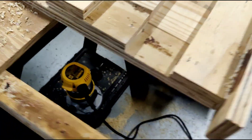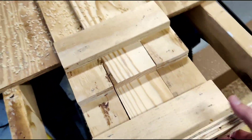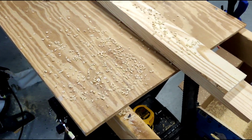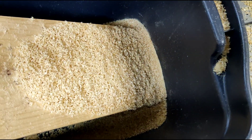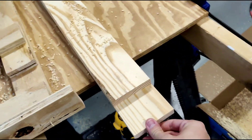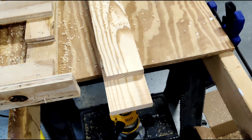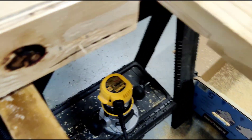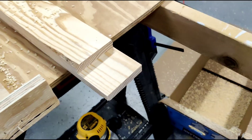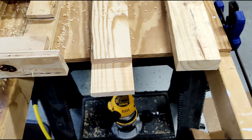There you have it — we just did our half lap joint. Take up your jig; it does make a big mess so be prepared for that. There's your half lap joint, nice and smooth, well routed. Now I can take the other half of my two by fours and they'll fit together perfectly. Thanks for watching — don't forget to hit like and subscribe.